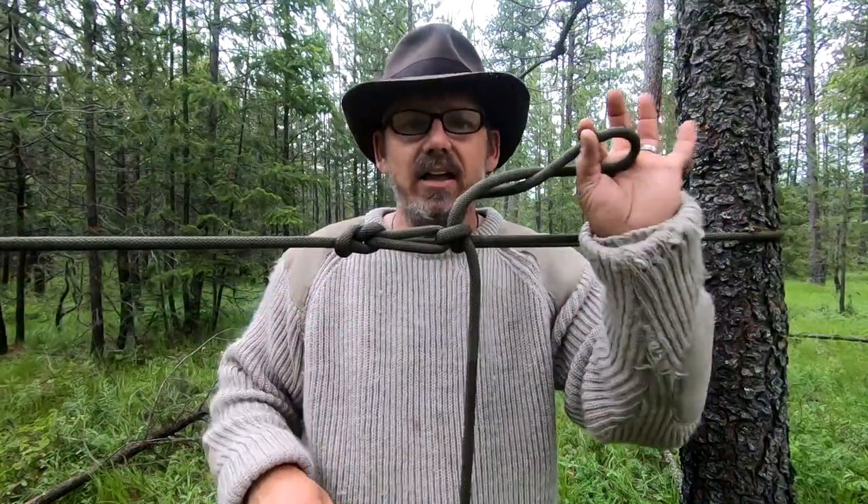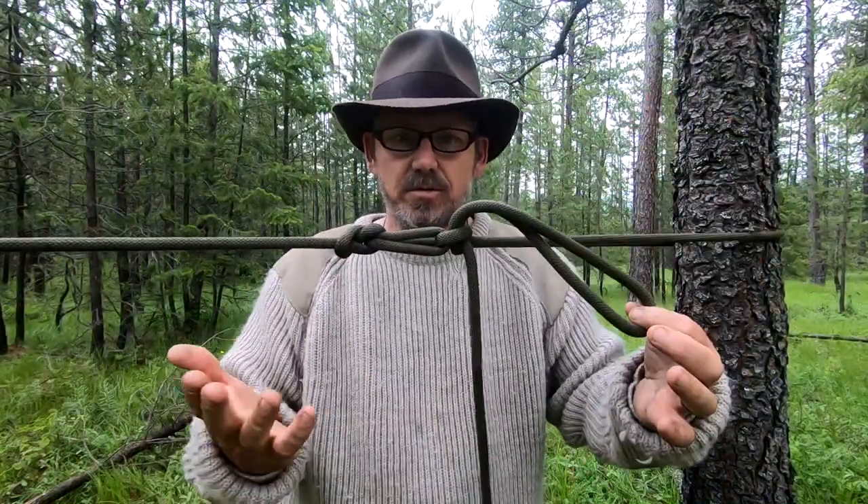Go out and experiment with this high line or ridgeline system, but be cautious depending on the line you use. I can pull as hard as I can and not break this line, but when you're using 550 cord, natural twine, or something like that it's very easy to exert too much mechanical advantage and actually snap the line. Get it as tight as it needs to be, but don't be overly greedy with the tautness — you can always go back and tighten it up later.